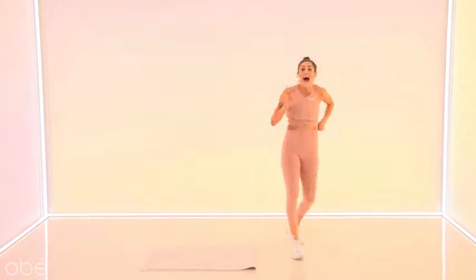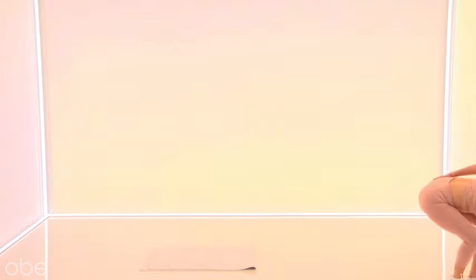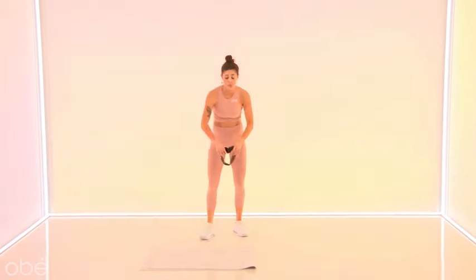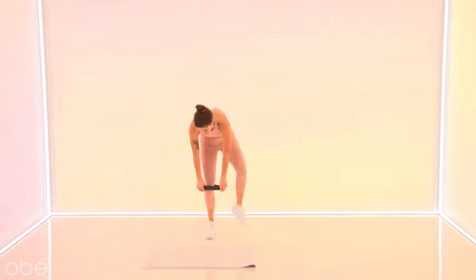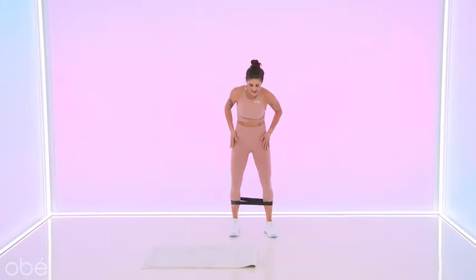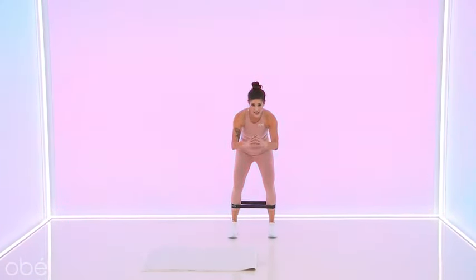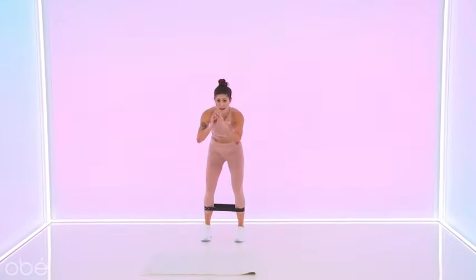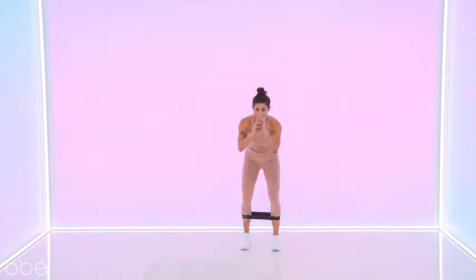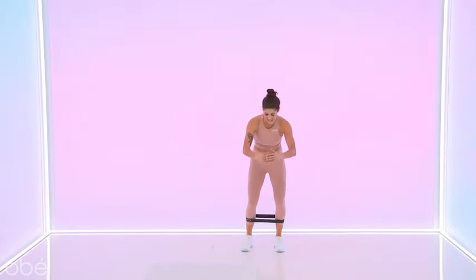Shake it out for a second. Again, if you want to level up with your band, go ahead and grab it right now. If you've got your band, put it right around your calves. I'm going to use level one — you can go two, three, whatever your body is craving. We're going to find a low squat. You're going to give me one side step, one squat jump. Good — slow, then jump it up.